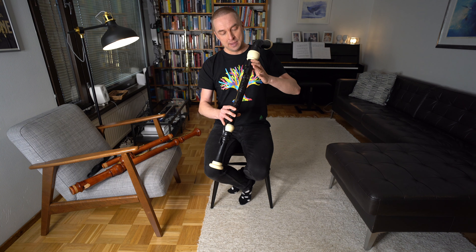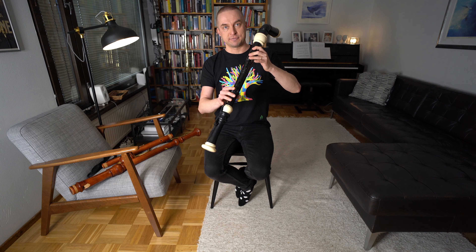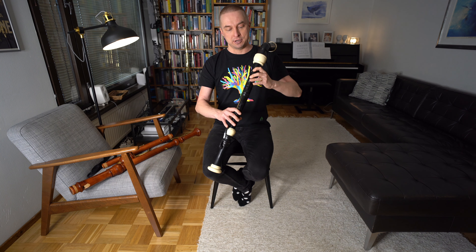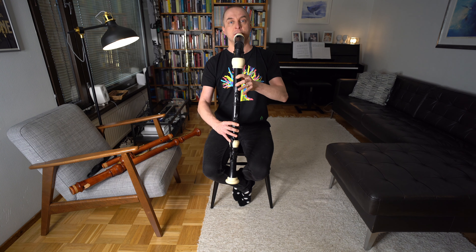How to get that multiphonic is that you use a couple of fingers from your left hand and maybe one or two fingers from your right hand, and then just blow a bit too hard — and while blowing a bit too hard, you're removing the fingers.